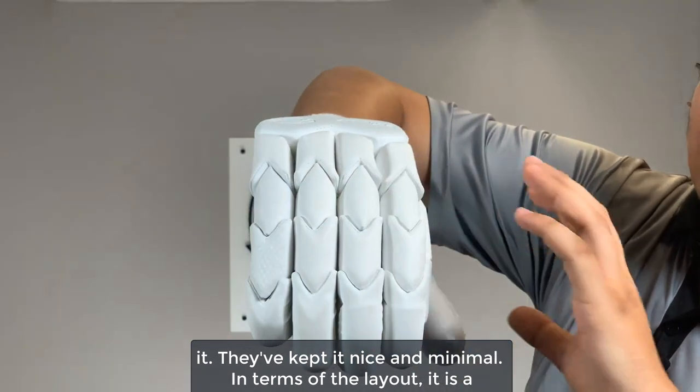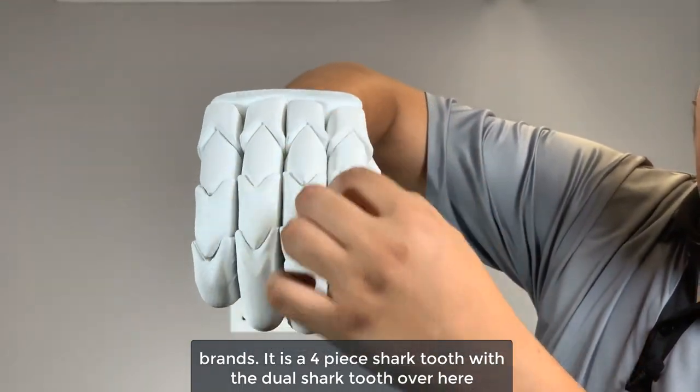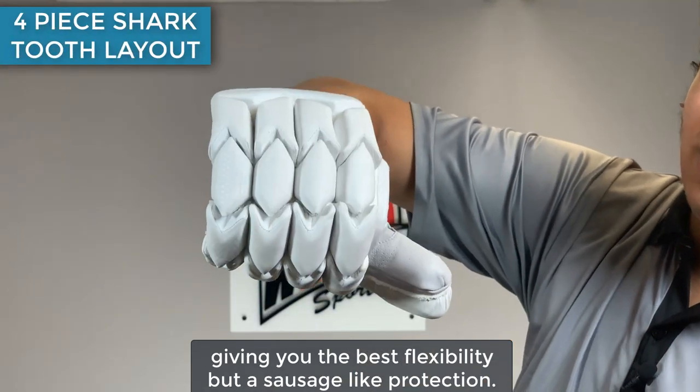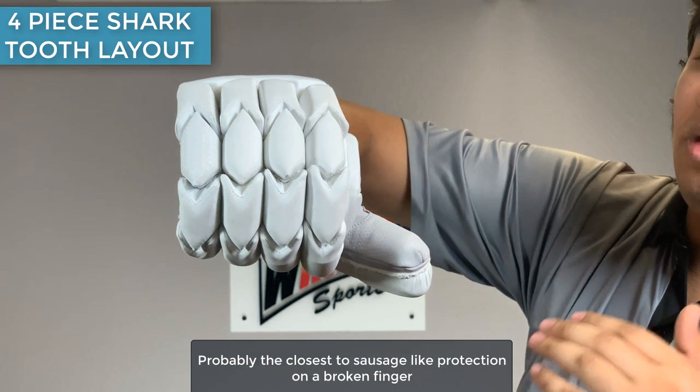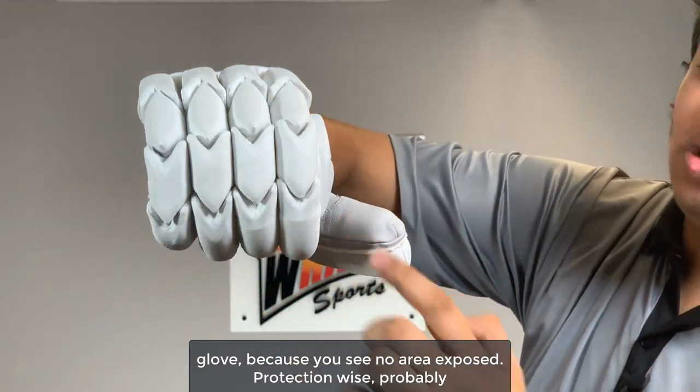In terms of the layout, it is a little bit different compared to other brands. It is a four-piece shark tooth with a dual shark tooth giving you the best flexibility, but a sausage-like protection — probably the closest to a sausage protection on a broken finger glove because you see no area exposed.